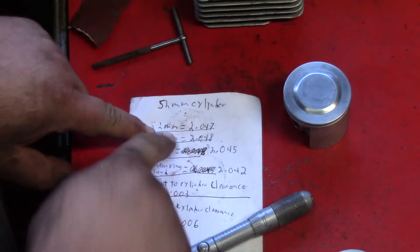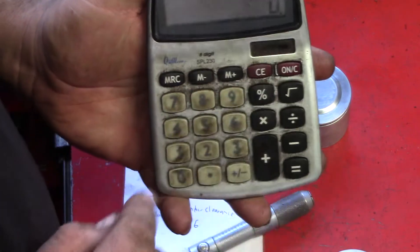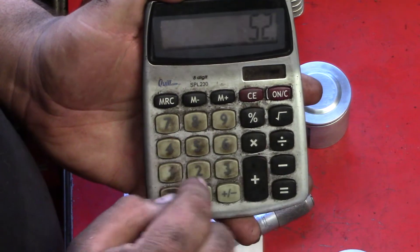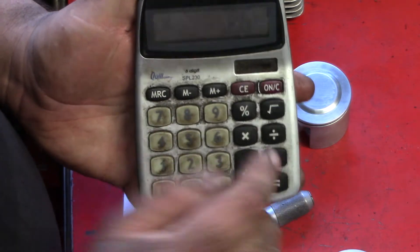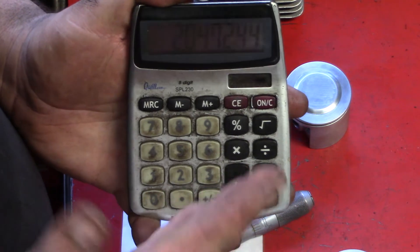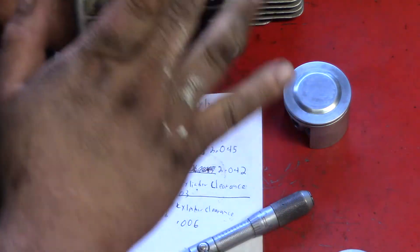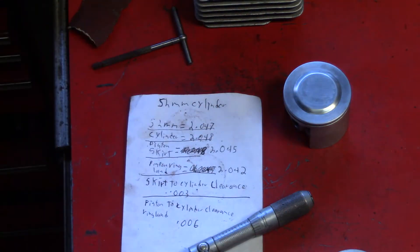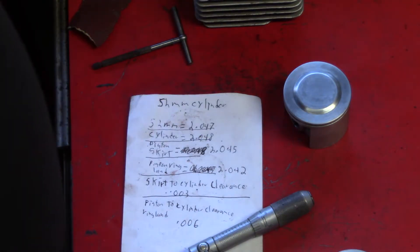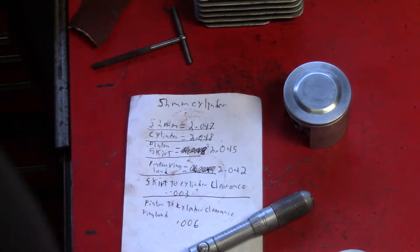Now this is in metric, converted over to decimal. How you do that: you take 52 millimeter, divide by 25.4, equals two inch, oh 47. Because 25.4 is your one-inch equivalent in metric — 25.4 is equivalent to one inch. That's how you convert. All you do is multiply if you want to change it back.